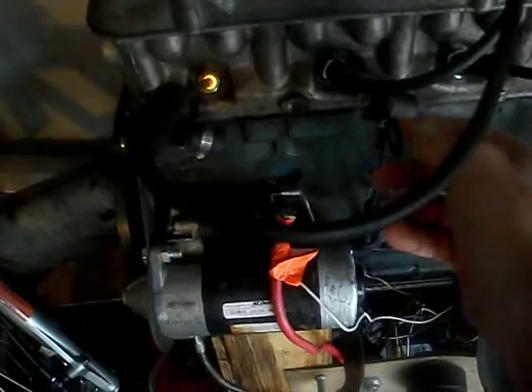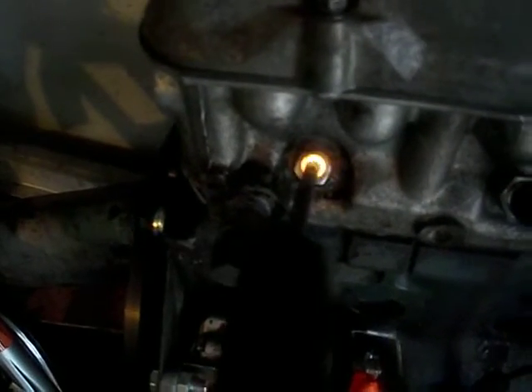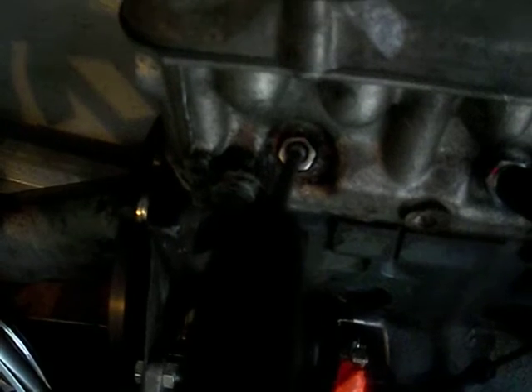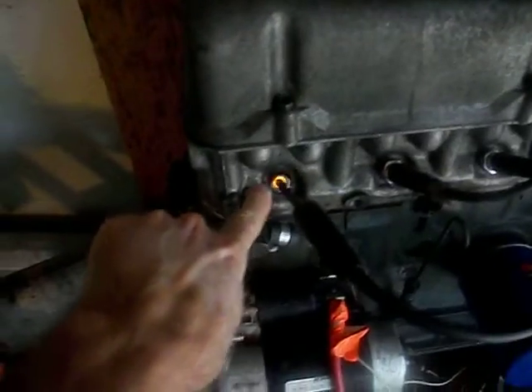Just for fun, let's see what happens when we introduce an air leak. Let's try removing the oil cap. Now the engine is still running pretty rich — we'll take the oil cap off. It starts to lean out, you can see that. That's by removing the oil cap — it started to lean out. The engine is still cold, so it starts to not run so smoothly. Once it warms up, I think you'll find this orange light should go more of a blue color.